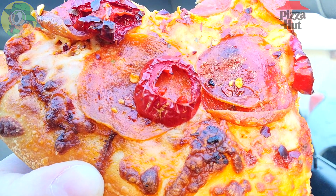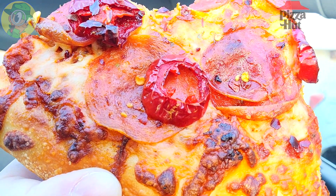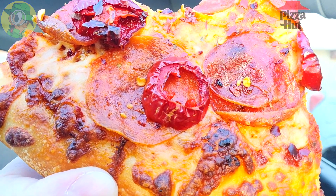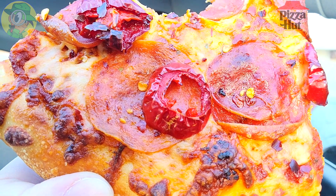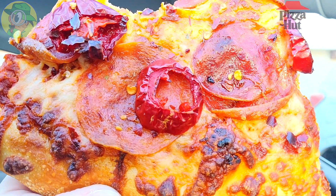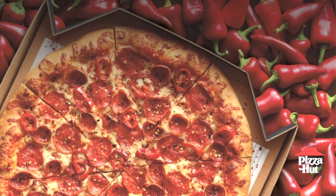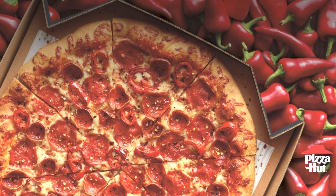One thing I really like about this is that it's not heat just for the sake of heat — there are some pretty well-thought-out ingredients here that combine to form a very pleasurable flavor experience. The quality is very high for a pizza of this caliber to deliver heat on top of flavor. Also, no other chain right now is offering a dedicated spicy pizza on the menu, so Pizza Hut looks like they're the first to do that.